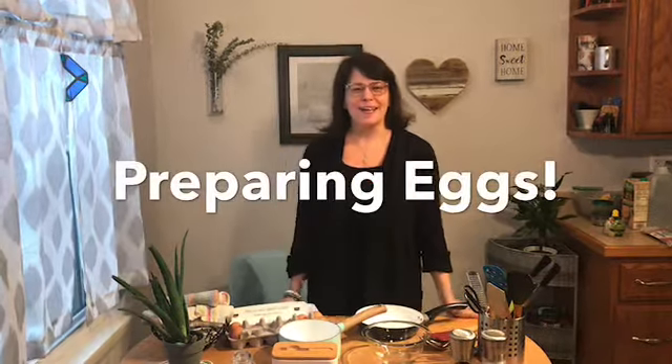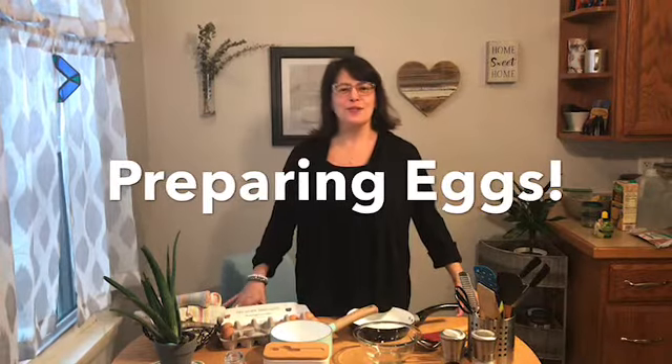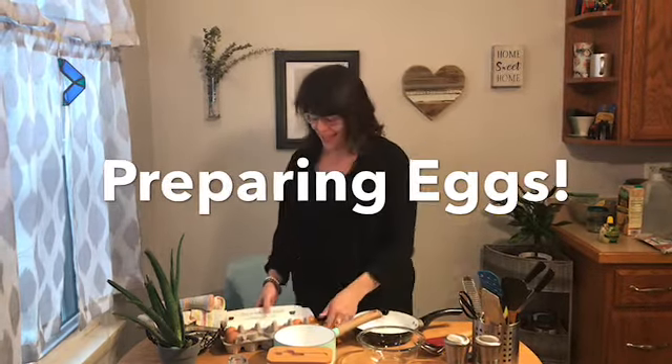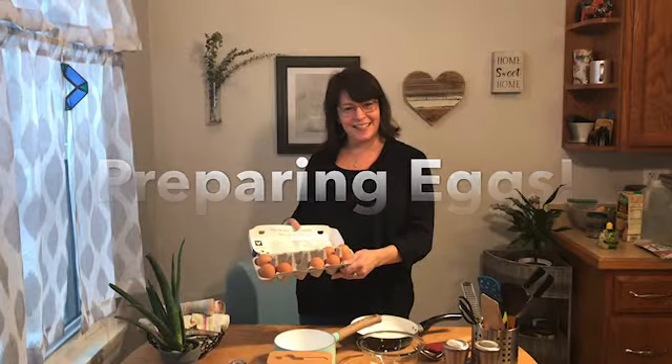Hi everyone. Welcome back to Allison's ESL Kitchen. Today I'm going to give you some brief instructions about eggs — yes, you got it, plain egg. I'm going to use this time to discuss some vocabulary about cooking eggs.